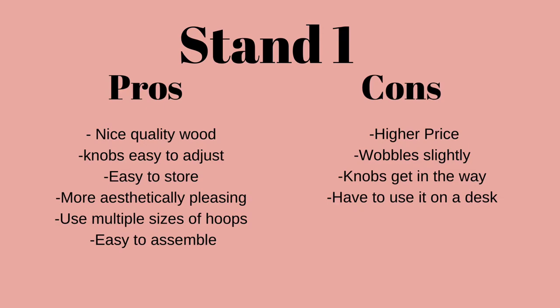For the first stand — the newest one, the desk-mounted stand — the pros: I think the quality of wood is really nice, and the knobs are really easy to adjust because they're actual knobs. It is really easy to store; you can just keep it on your desk and it doesn't take up a lot of room, and it looks a lot nicer than my other stand. It also uses multiple size hoops — it doesn't come with a hoop, but you can use whatever size you want, which is definitely a plus since some stands only come with one specific hoop. It also only took me about 20 minutes to assemble and only has a few pieces.